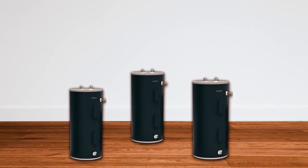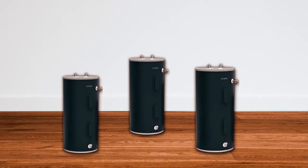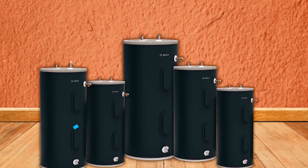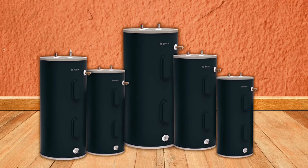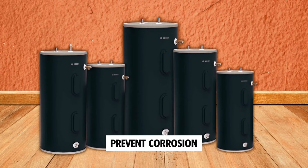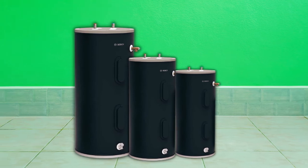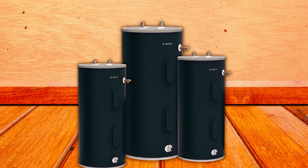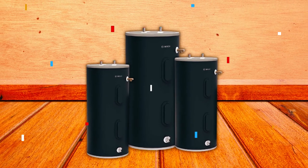This water heater is designed for long-lasting performance and durability. It features two magnesium anode rods for extra tank protection and a dielectric heat trap. The heavy-gauge steel tank ensures years of trouble-free service, while the glass-lined steel tank helps prevent corrosion. Increased energy efficiency and savings on fuel costs come from HFO foam insulation. The double heating elements conserve energy, and the Incoloy elements ensure the unit's longevity.